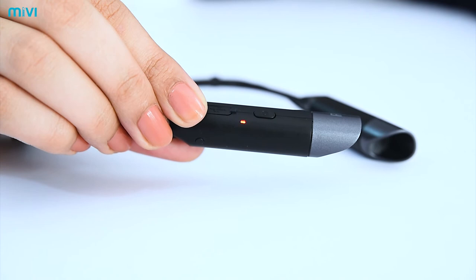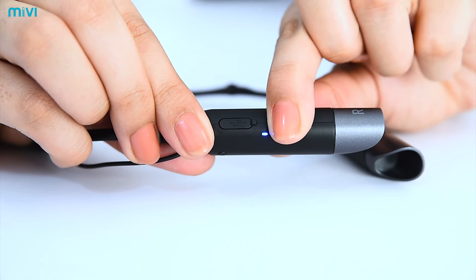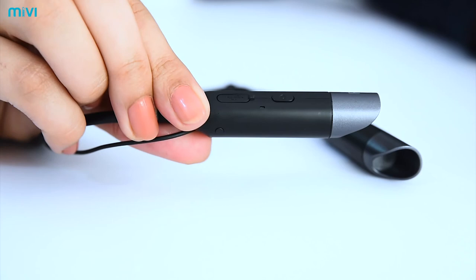In order to turn the earphone off, simply long press the MFB again. You will also hear a voice prompt 'power off' with vibration feedback from the neck band, and the light will turn to red before switching off.